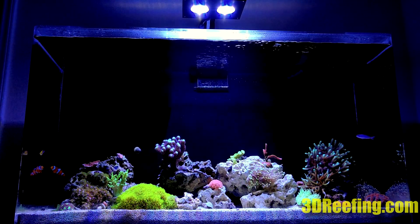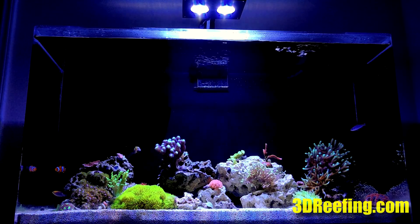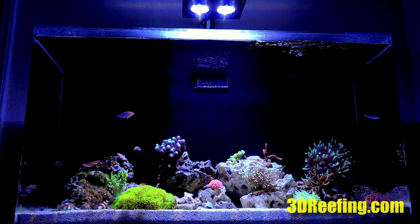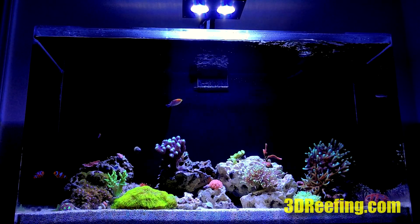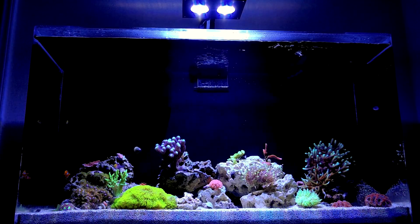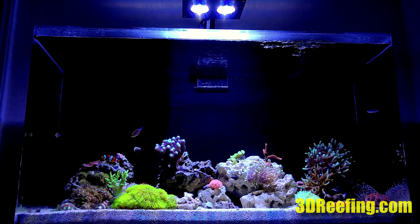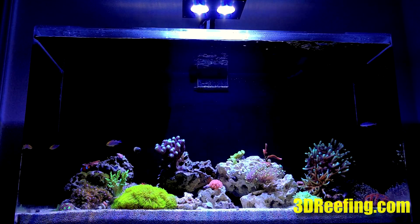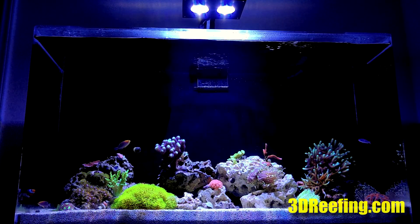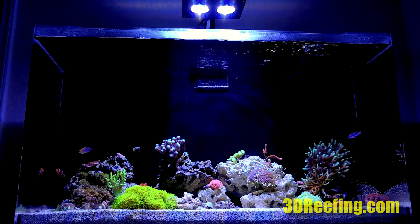The tank is a SeaClear 50 gallon acrylic, 36 inches long and 20 inches tall. The light is sitting 9 inches above the water level. I could use two of these lights on this tank, so this one alone is pretty much maxed out for this size. The UV, violet, royal blue, and blue are all maxed out; cool whites are at 50 percent; green and red spectrum are at zero percent.